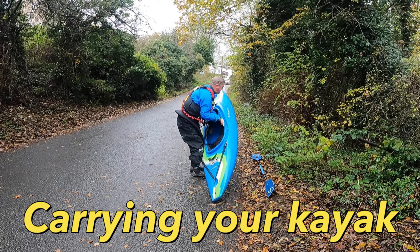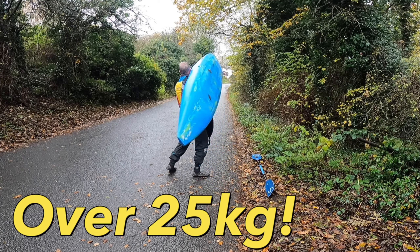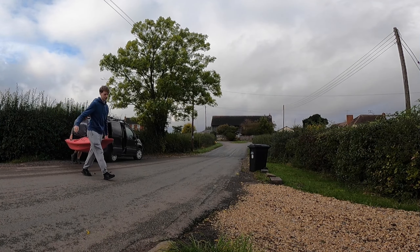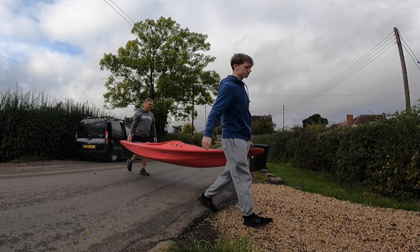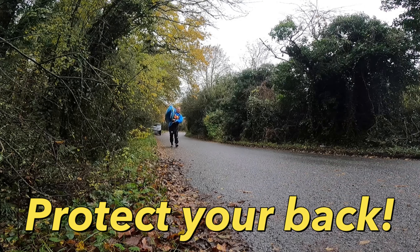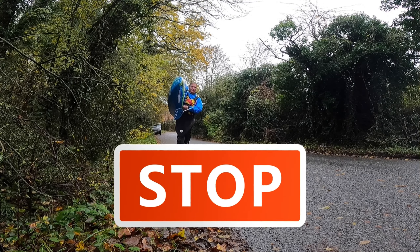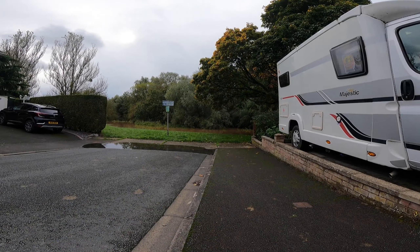Carrying your kayak is sometimes difficult because they are not light. Some are over 25 kilos, which is tough and possibly dangerous to carry on your own. As with any carrying, protect your back. If you think it is too heavy or awkward, stop and get help. An injured back is not nice.